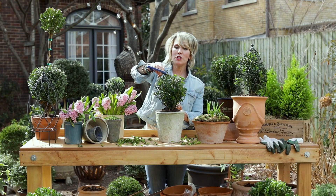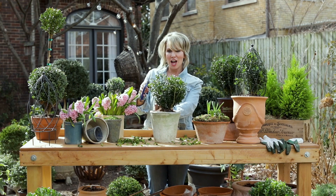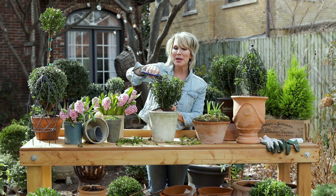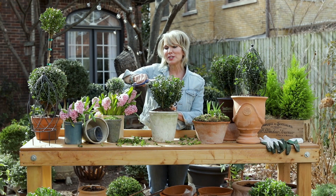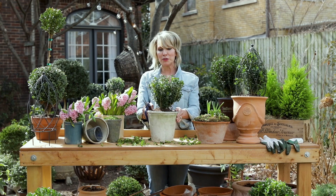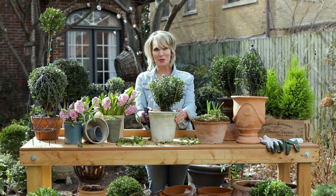Before you know it, given a little time and patience — most importantly, a Baby Gem boxwood from the Southern Living Plant Collection and a sharp set of pruners — you too can have a beautifully topia-ried boxwood ball.